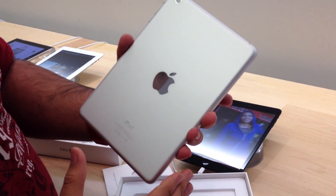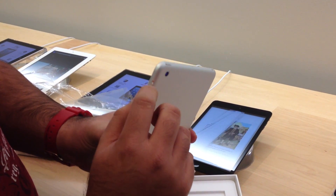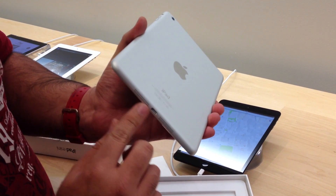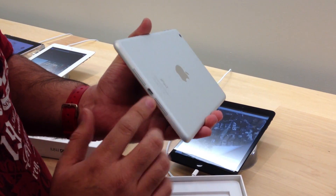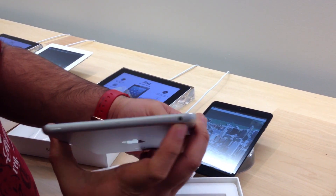On the back, silver — so this is the white and silver model. You've got the volume rocker on the side, as well as your mute switch or orientation switch, whatever you prefer. Microphone on top, and stereo speakers — the first time you've seen that on any iPad. And your headphone port up there as well.